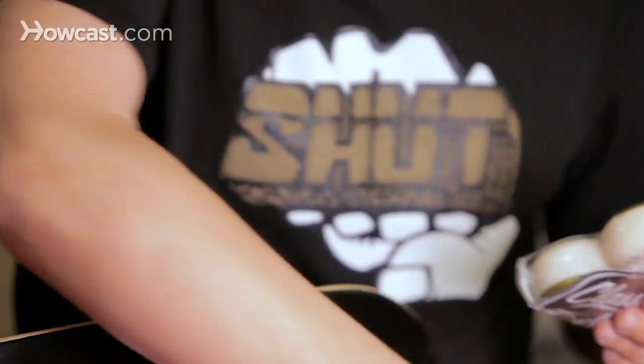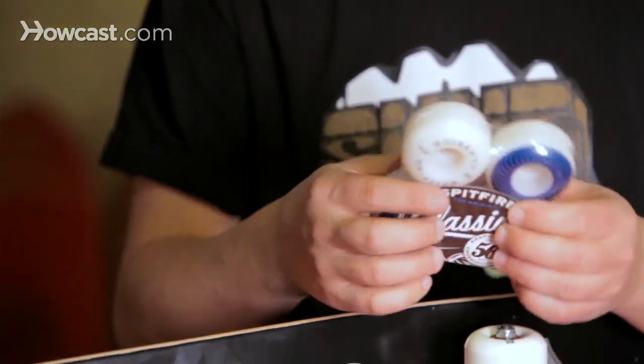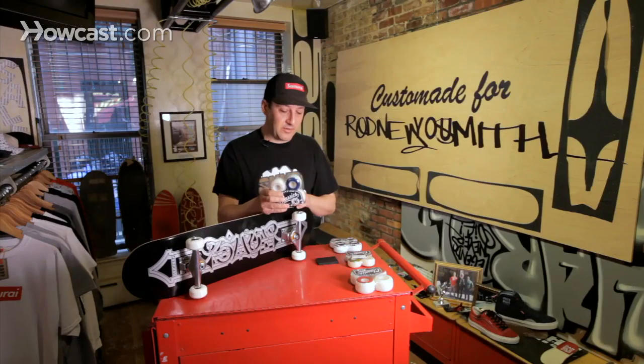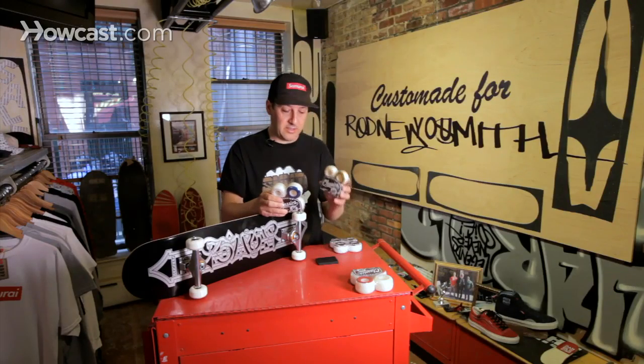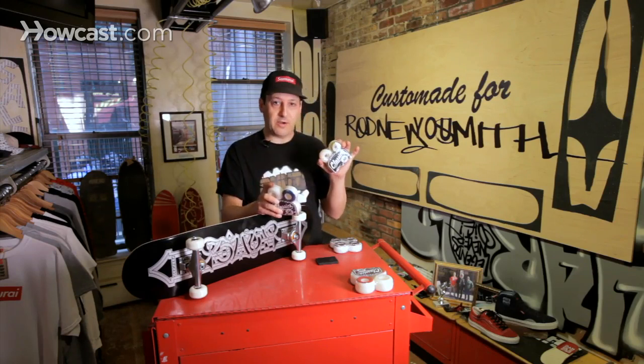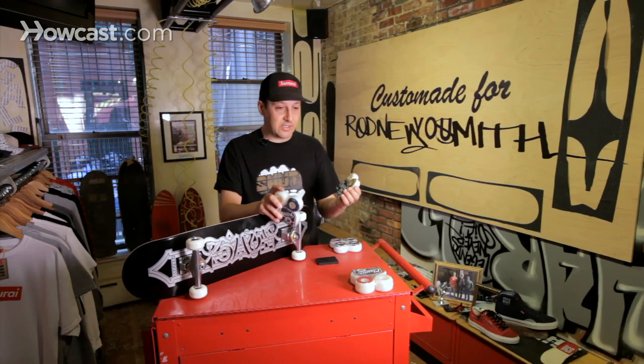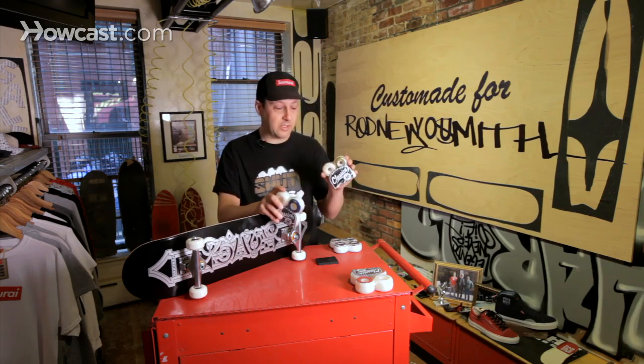Another size that is a lot more popular and more commonly used is the 56. The main difference between the two sizes — these are the same hardness. This smaller wheel is better for technical, low-level skate tricks. Not too common with guys really bombing hills or riding in bowls or parks. But when it comes to skateboarding, everything is done on anything, so it is possible, but it just hinders a bit.